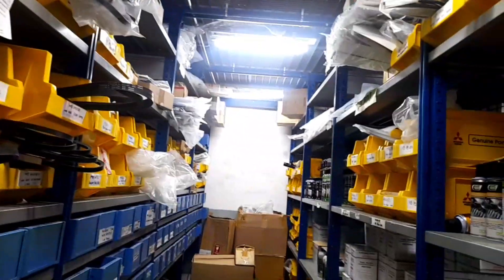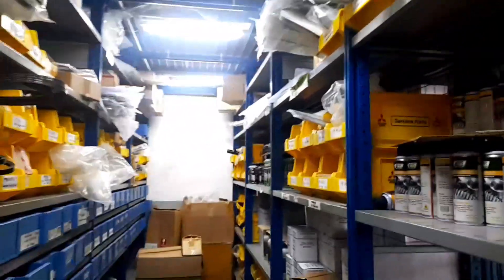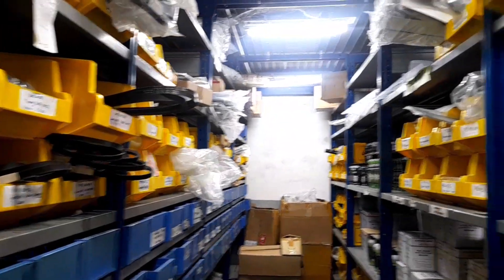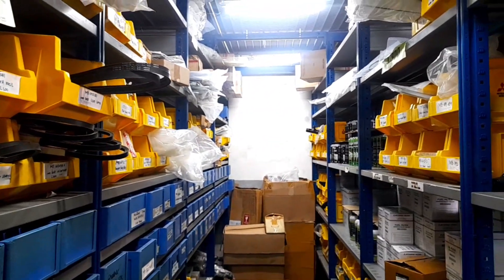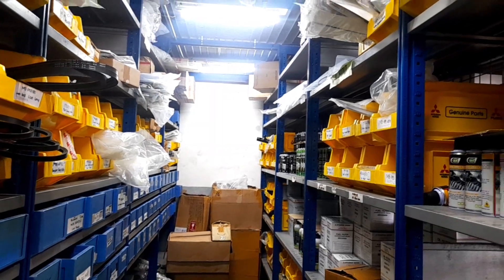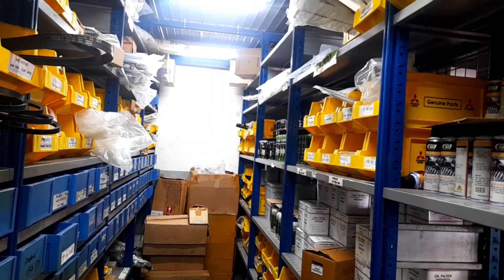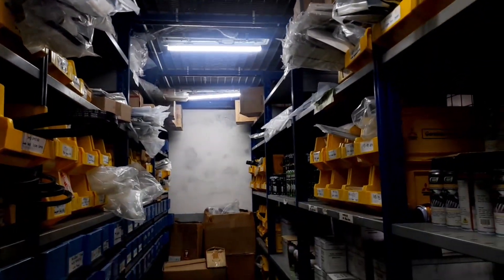Mungkin itu dulu dari saya. Jika teman-teman mau servis, bisa datang ke sini, ke Sun Motor Rombang. Bisa konsultasi dulu, mau servis apa, dibicarakan dulu kebutuhannya. Nanti biayanya bisa dibicarakan sambil ngopi-ngopi, bisa dinego, bisa dikurangi atau dilebihkan. Oke, mungkin itu dulu informasinya. Saya ucapkan selamat pagi, selamat beraktivitas. Wassalamualaikum warahmatullahi wabarakatuh. Jangan lupa servisnya di Sun Motor Rombang saja.